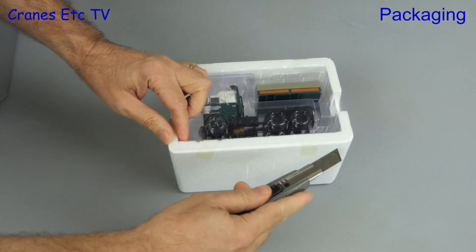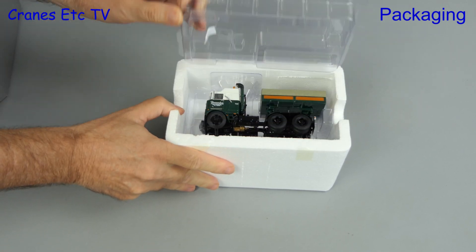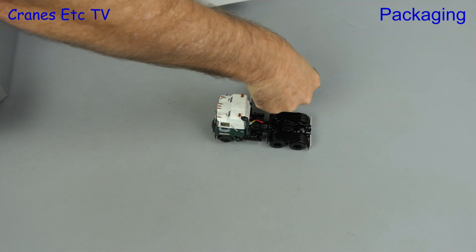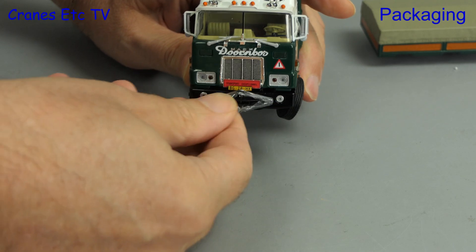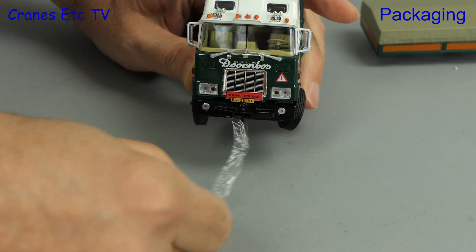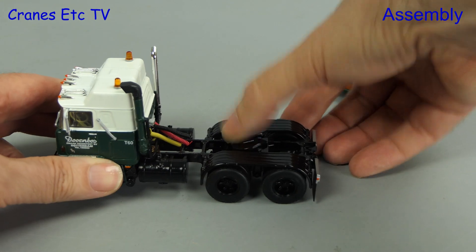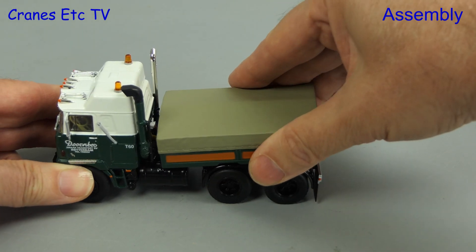The packaging is in the typical WSI style so we need a sharp knife to cut the factory tape. Then we can lift the lid and get the model out. As you can see there are only two parts to it: the truck itself and the ballast box. There is one other tiny bit of packaging to remove — some cling film securing a pin in the towing hitch. For assembly we just need the giant hand crane to lift up the ballast box and clip it into place on the fifth wheel.